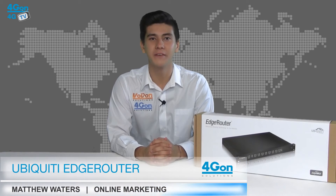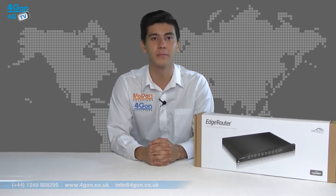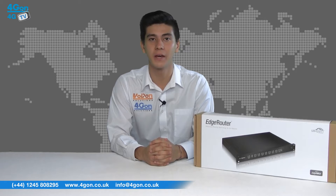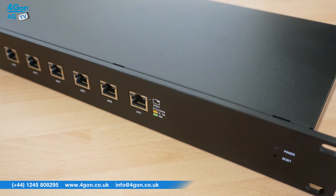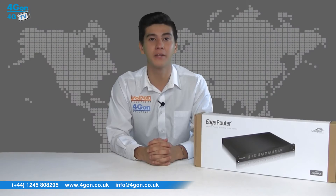Hello and welcome to 4G TV, 4G on Solutions Video Product Review Channel. I'm Matthew Waters, part of the online marketing team at 4G on Solutions and our sister company Voipon, both leading distributors of communications equipment serving customers worldwide. Today we're going to take a look at the Ubiquiti EdgeMax Edge Router, a high-performance rack mountable 8 gigabit port switch. So let's get started.